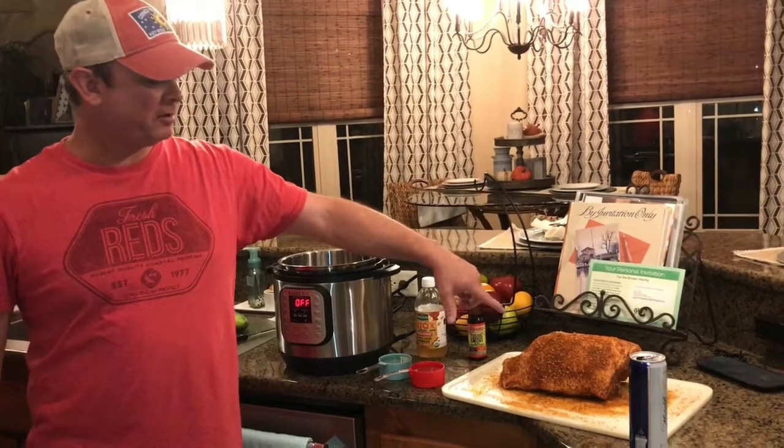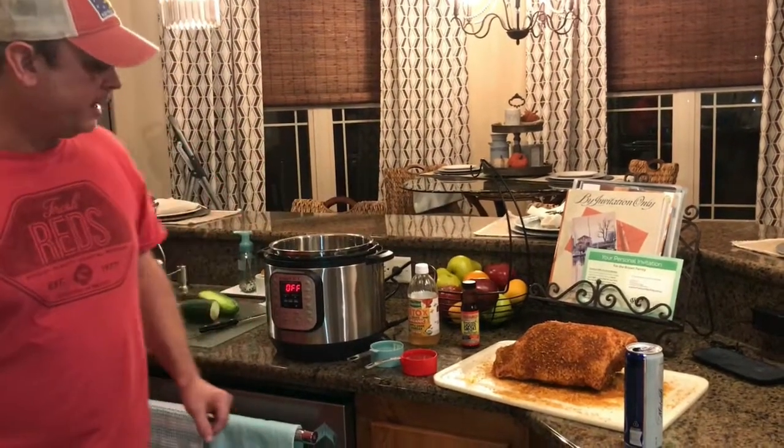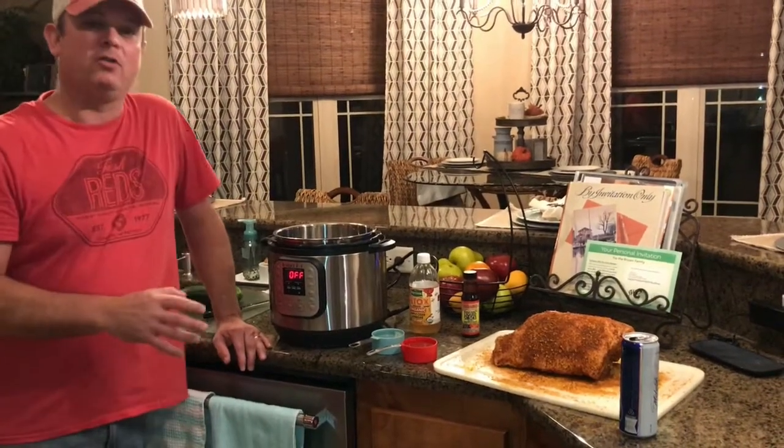Alright, so you can see I've covered my Boston butt in the yellow mustard and I was very liberal with the rub on there. Same way I do it with my smoker.